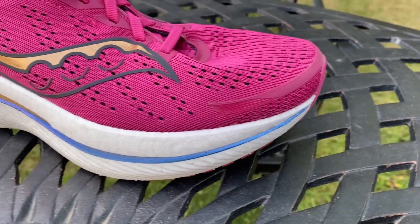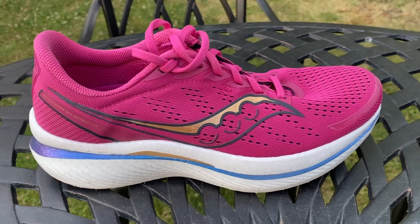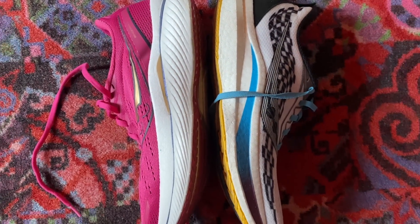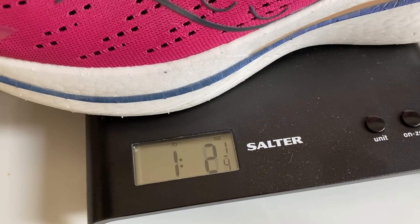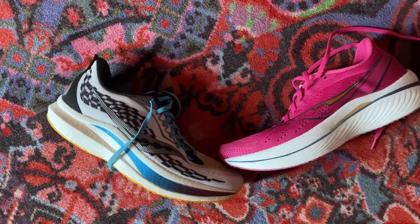The Speed 3 has made some changes, including the price. It's now £165 in the UK where it's already available, and in the US it's going to be launched on the 16th of August at $170 — a price rise from £155 and $160 respectively. The stack is also slightly higher at 36mm at the heel and 28mm at the forefoot for an 8mm drop, the same as the Speed 2. It's slightly heavier at 240 grams or 8.5 ounces in a UK size 9, versus 231 grams or 8.1 ounces for the Speed 2.